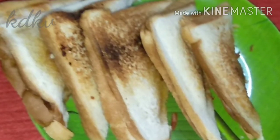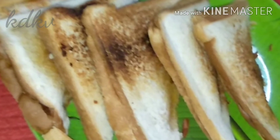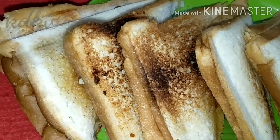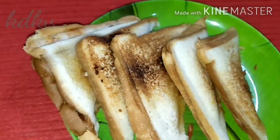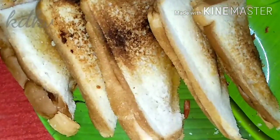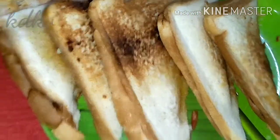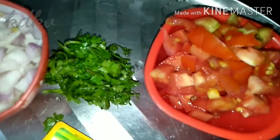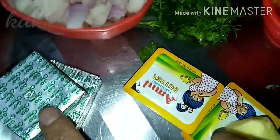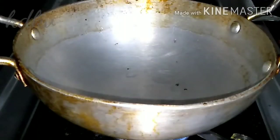I am going to make a tomato onion cheese sandwich. I am also going to make a tomato sauce with pepper, pasta, and cheese.